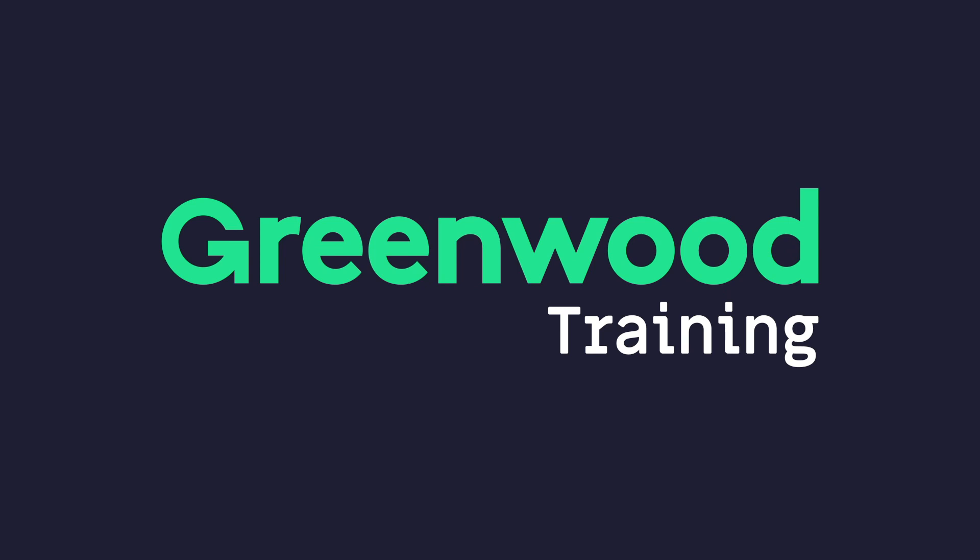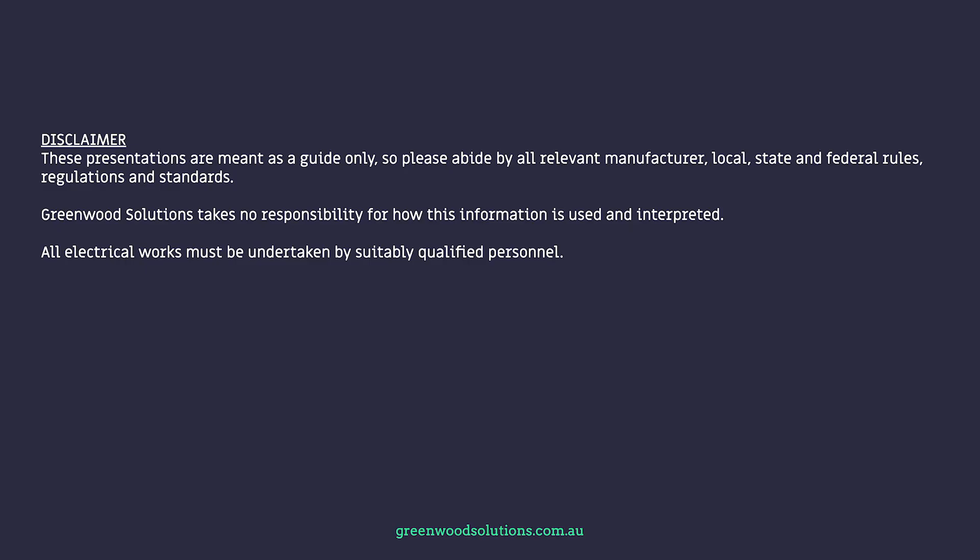Thanks very much for watching our video on AC breakers for three-phase inverters. I'm Valli from Greenwood Solutions. If you have any inquiries or questions, please feel free to contact us, and if you see fit, hit the subscribe button. Thanks very much.